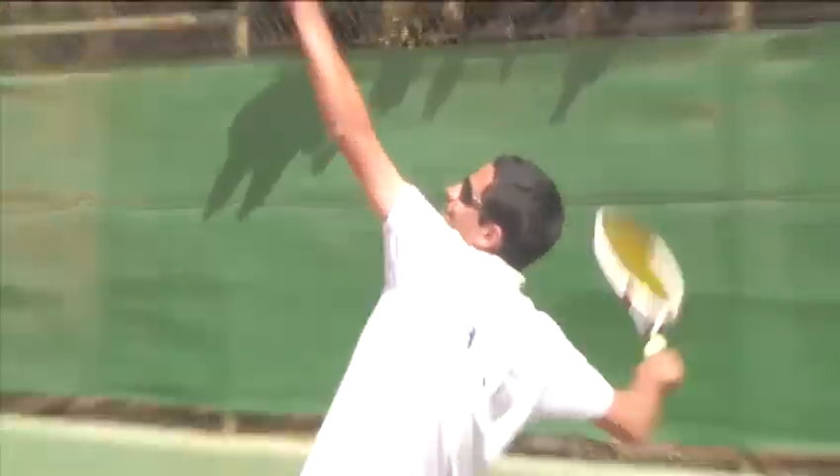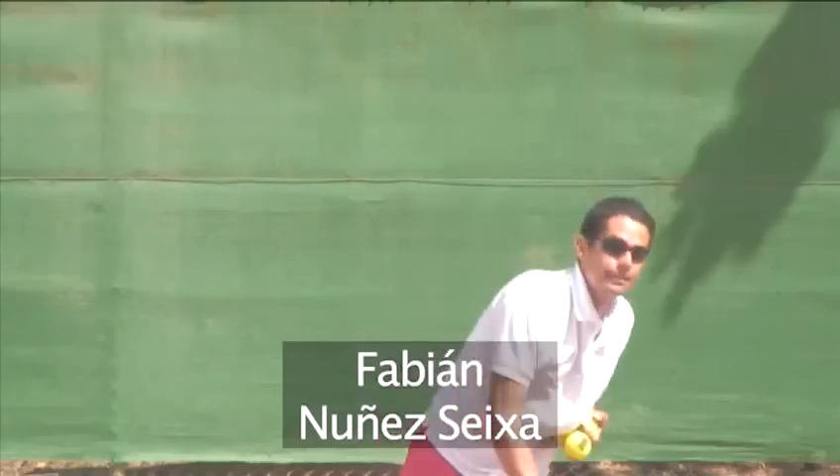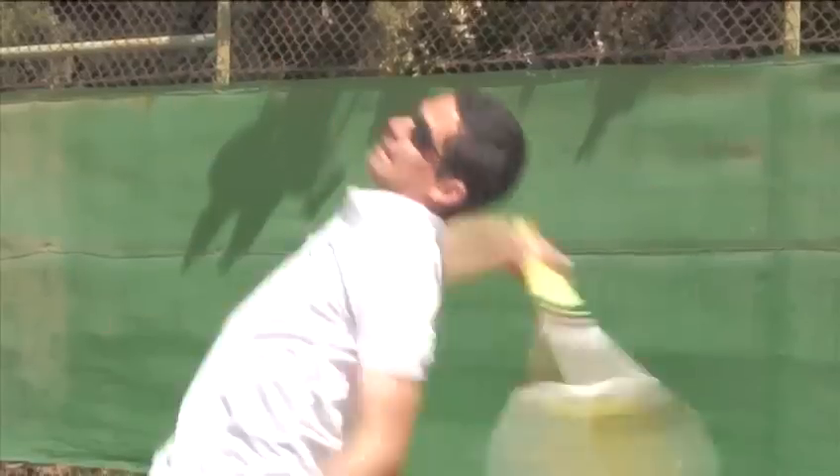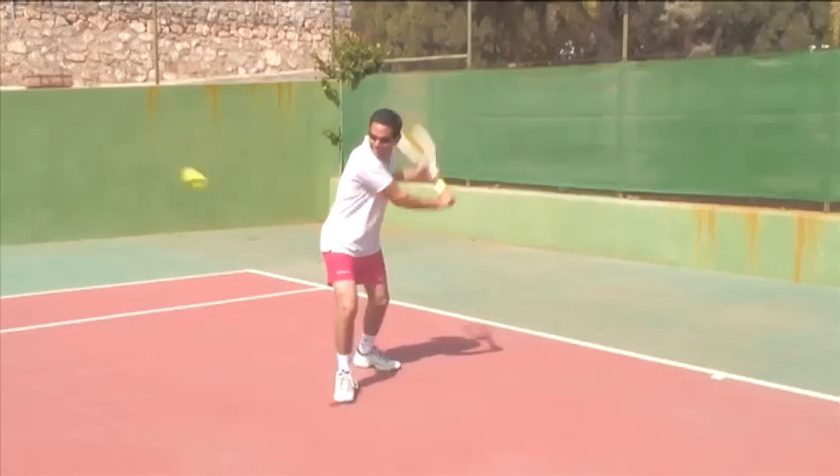Hello and welcome to VideoJet. Fabian Nunez Seyther, tennis pro and now head coach at Menina del Este Tennis Club, is going to show how to make the one-handed backhand grip.